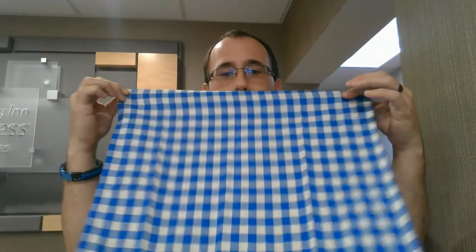Really all what you need is a cloth or a bandana, anything like that that you can fold up.